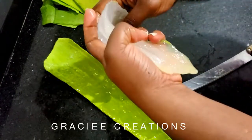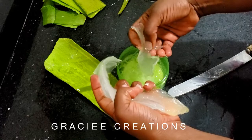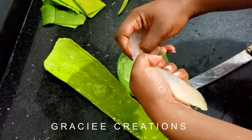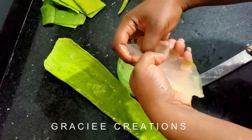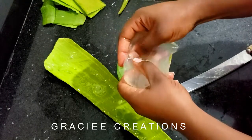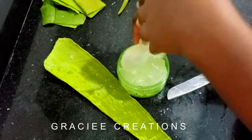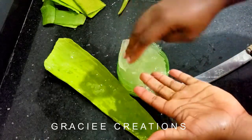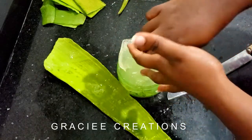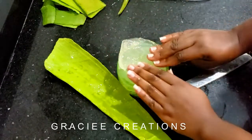We got most of the aloe vera flesh, and from here you don't even need a knife — you can use your fingers to get it into smaller pieces. Some people would prefer to use a blender to speed up the process. I decided not to because when I used a blender before, my aloe vera gel came out very liquidy. This time I want to use it as a deep conditioner and keep its thick consistency, so I decided to make it without a blender.